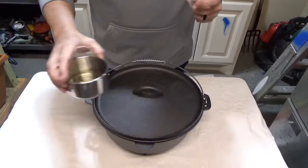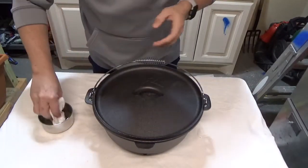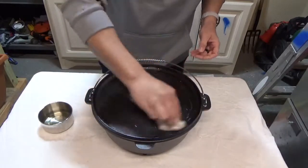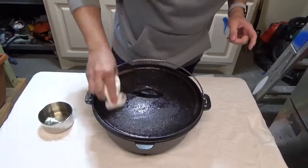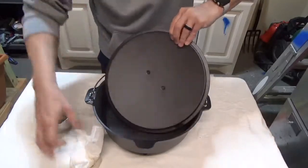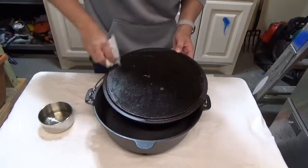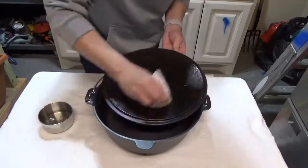Let me show you how I season this thing. I take a little bit of vegetable oil and a paper towel, dip it in, and start rubbing it down. You want to get it in everywhere — turn it over and make sure you get the oil everywhere there's cast iron, even around the sides.